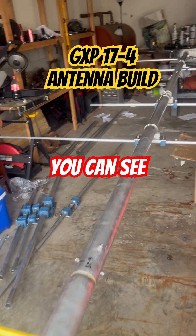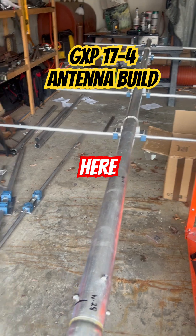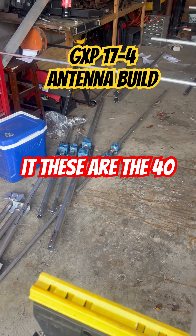You can see it goes into the garage here. This is how we do it — these are the 40-meter elements.